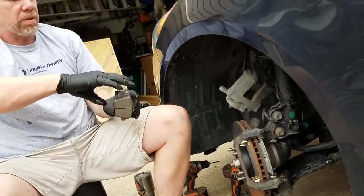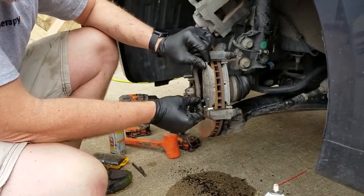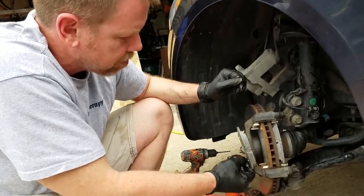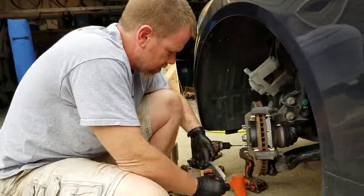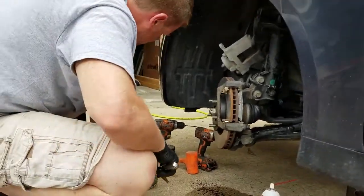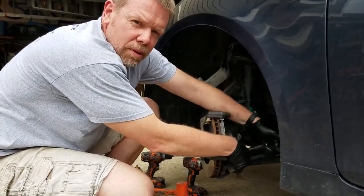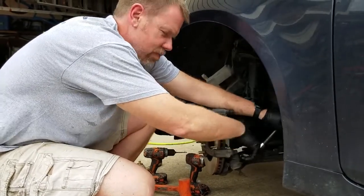A tip from the Mediocre Mechanic: I think you need to put the brake pads into the carrier before you put it back on. So we're going to undo that real quick. You know, you learn each job — you just learn something new. And that's how you become mediocre.